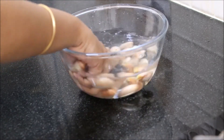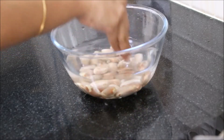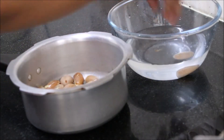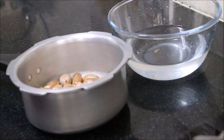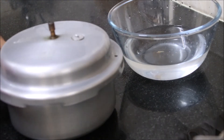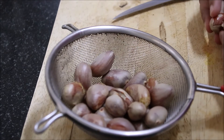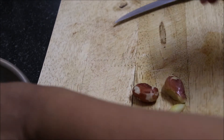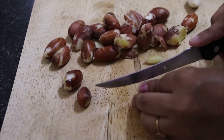First, wash the seeds well in drinking water and transfer them into a cooker. Add half a tablespoon of salt and one glass of water, and cook the seeds for two whistles. Our seeds are cooked. Now peel off the skin as soon as they are out of the cooker — if not, it becomes difficult to peel the skin later. Cut each seed into four slices.